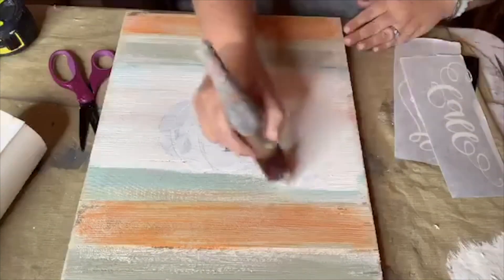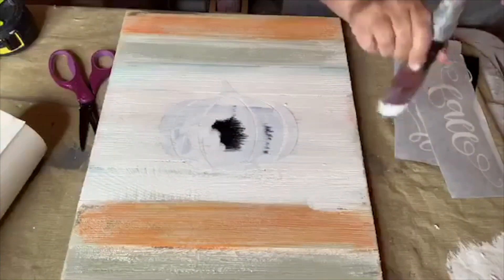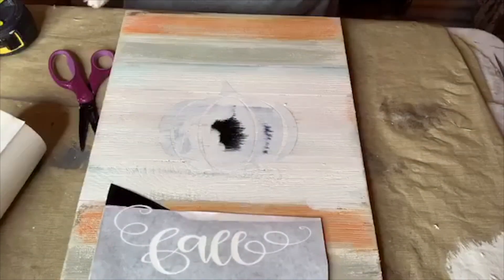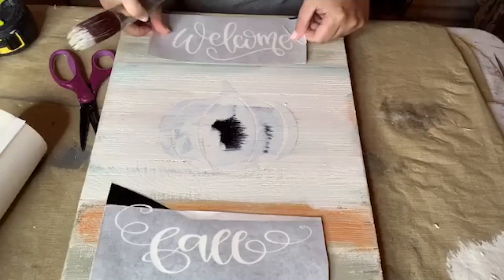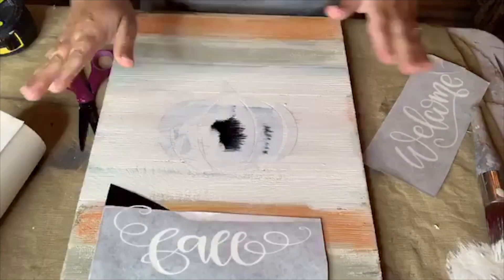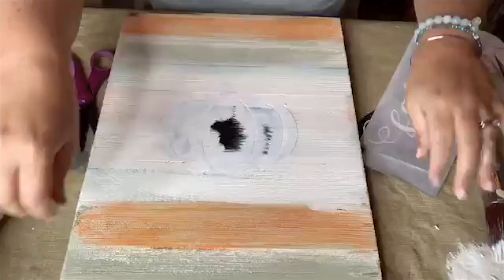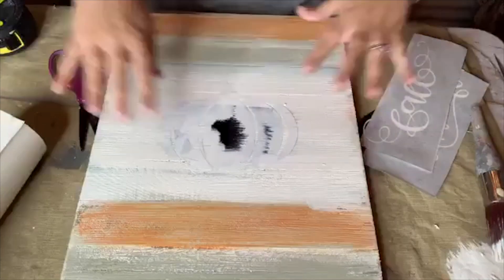I don't think I'm going to paint the whole entire board — I'm just kind of dry brushing over it, leaving some of that showing. I'm going to do the 'Welcome Fall' lettering with 'Fall' down here and 'Welcome' up here, probably in a dark gray, but we'll see what it looks like when I pull it up. I want you guys to see what this looks like live.